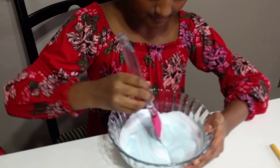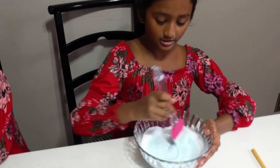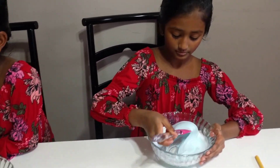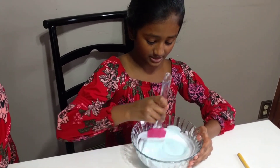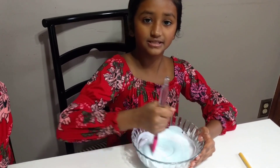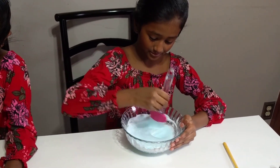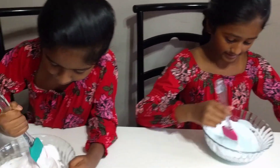It's looking very good and I can see it forming. After you're done mixing it, you're gonna add borax. You can see it's turning very well. If you want more of this color you can add it — it might turn pink.